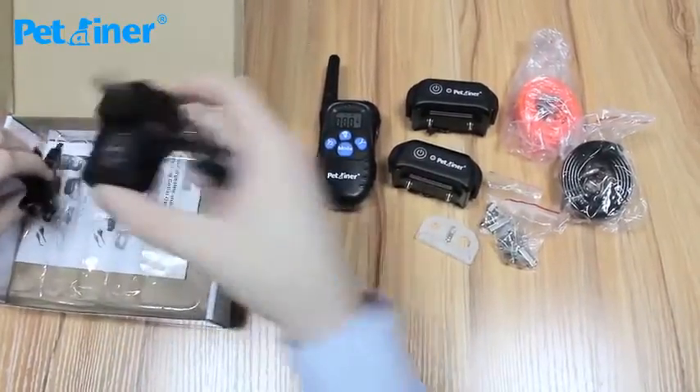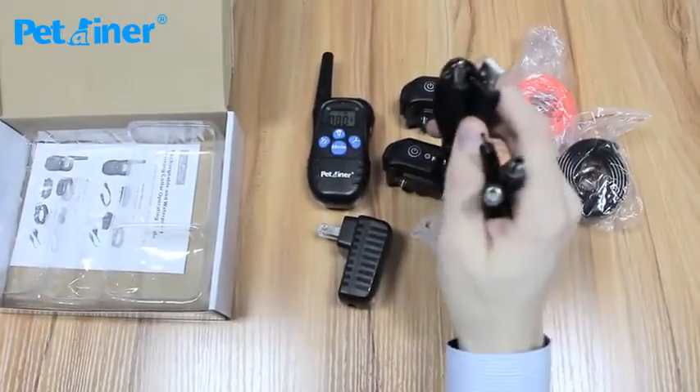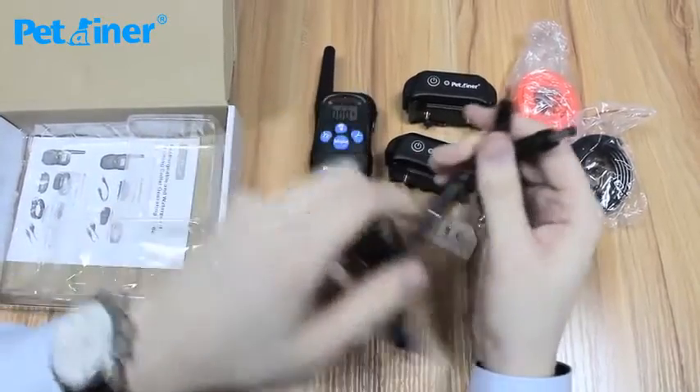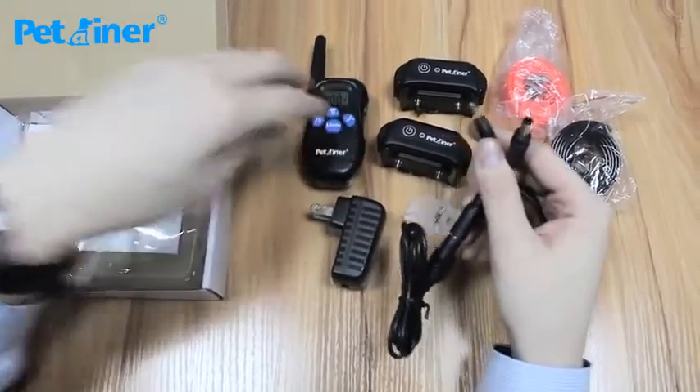And then this is your AC wall adapter. This is your USB connector that goes in the bottom, and this can actually go into this splitter, which then lets you charge both your receiver and your transmitter at the same time.